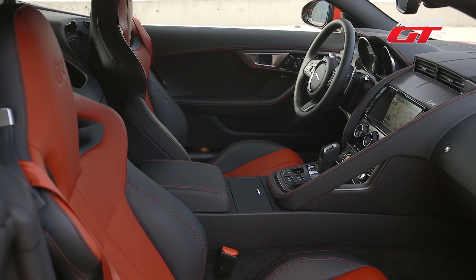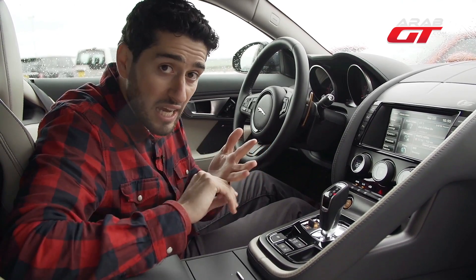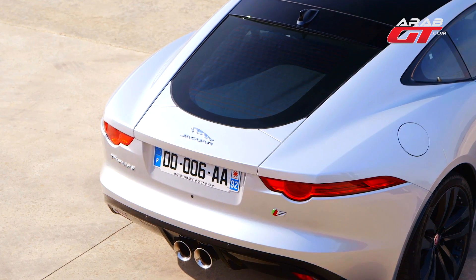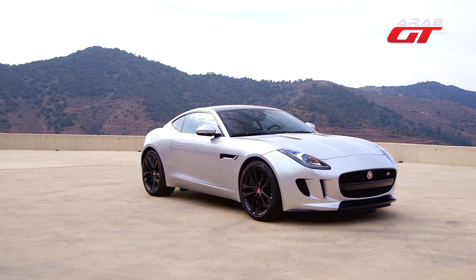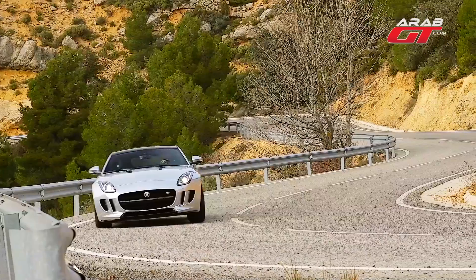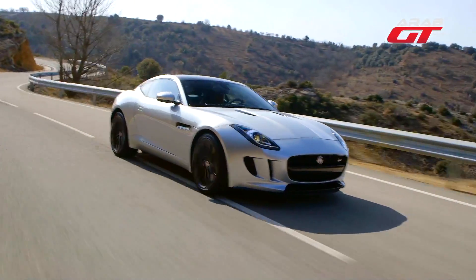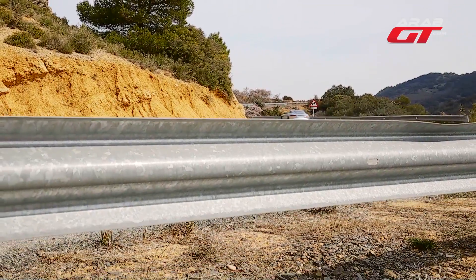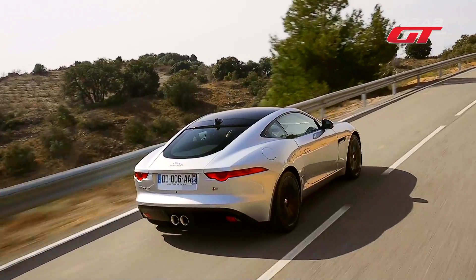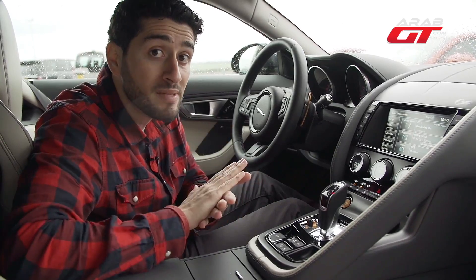For the Jaguar F-Type Coupe base model: it has a 6-cylinder 3000cc supercharged engine with 340 horsepower. It goes from 0 to 100 km/h in 5.3 seconds. The electronic top speed is 260 km/h and the torque is 450 Nm.